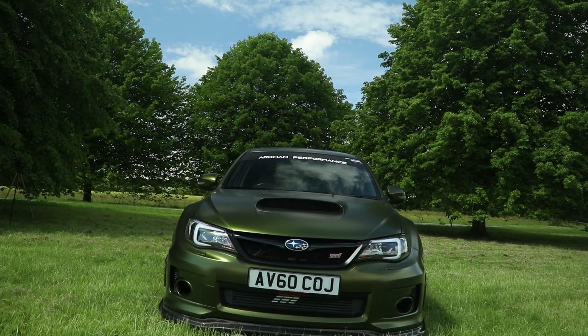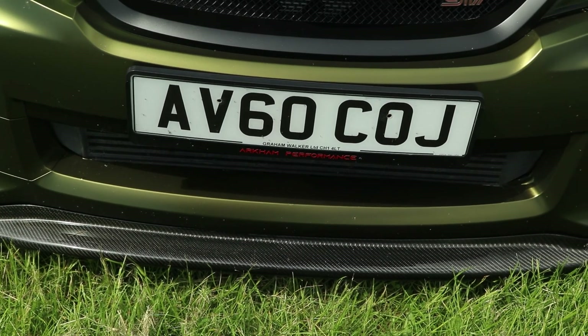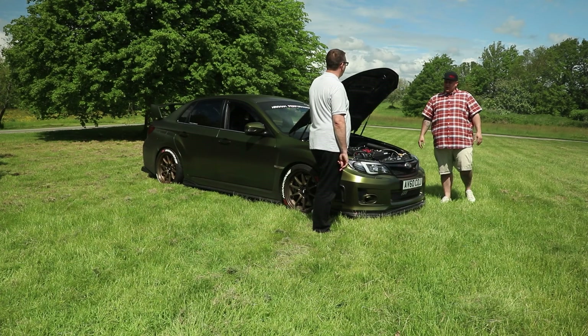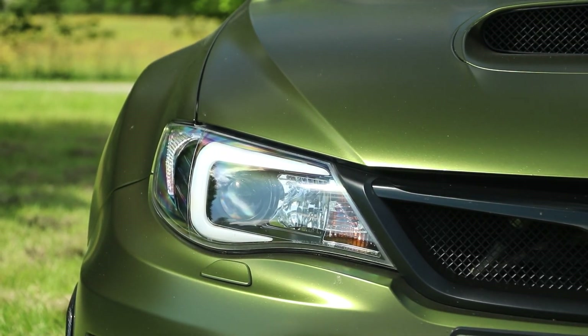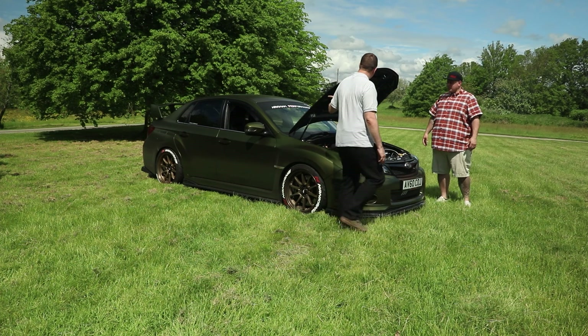Styling-wise, it's got a carbon kit on it — carbon fibre splitter, cooling ducts on the side, side skirts, and a Strafe Design rear diffuser, which is a recent addition. The lights are also aftermarket, sourced from Australia by the customer, just to give a bit more of a modern look to go with the revamped exterior.